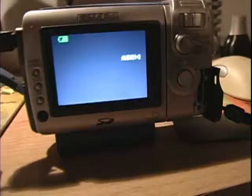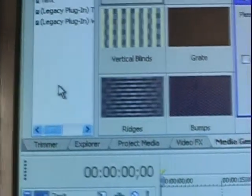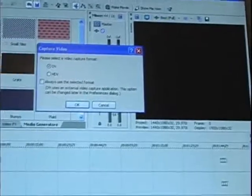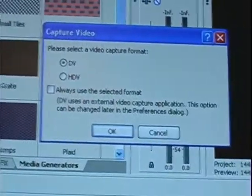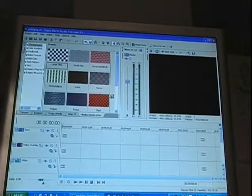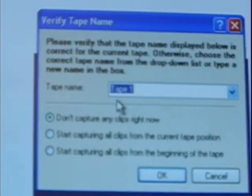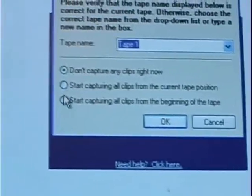After you've connected your firewire cable to your capture cam with the tape inserted in playback mode, go up to Project, click it, and go down to Capture Video. It depends whether you have an HDV or a DV camera — I have a DV — so I select that and click Yes.